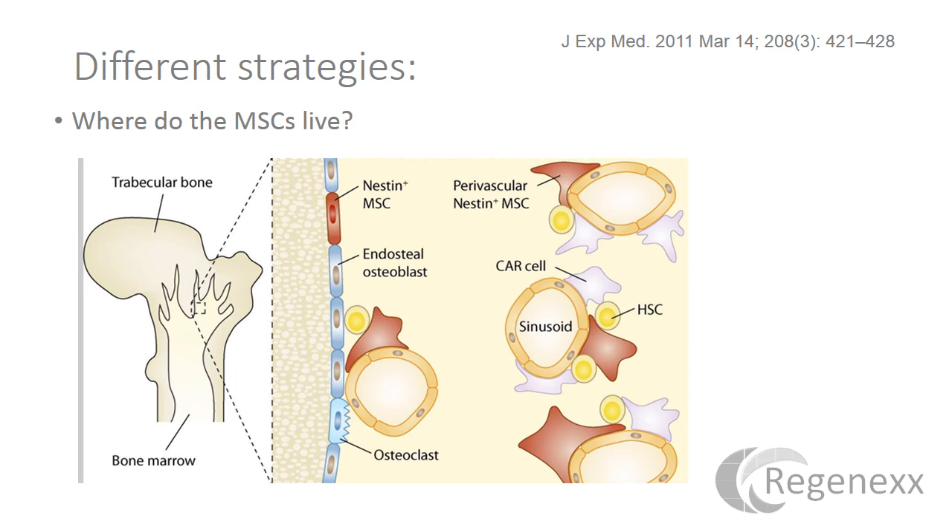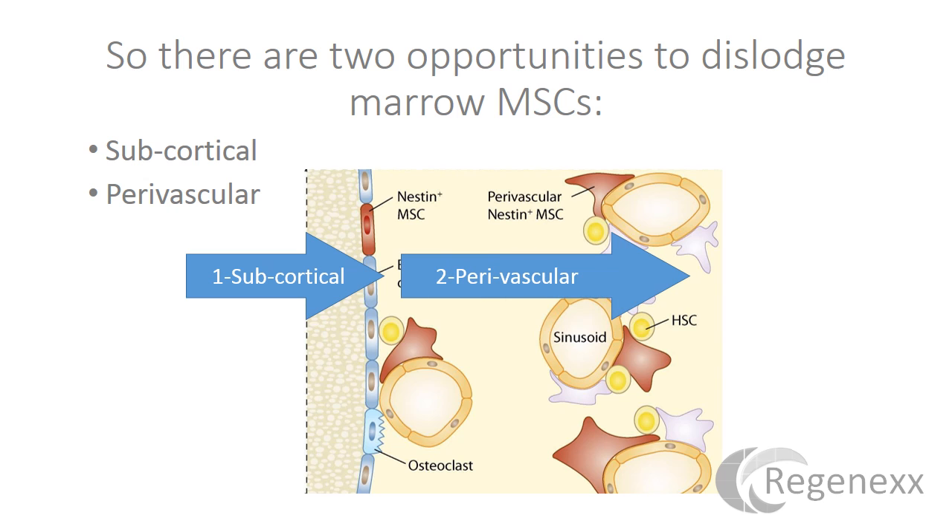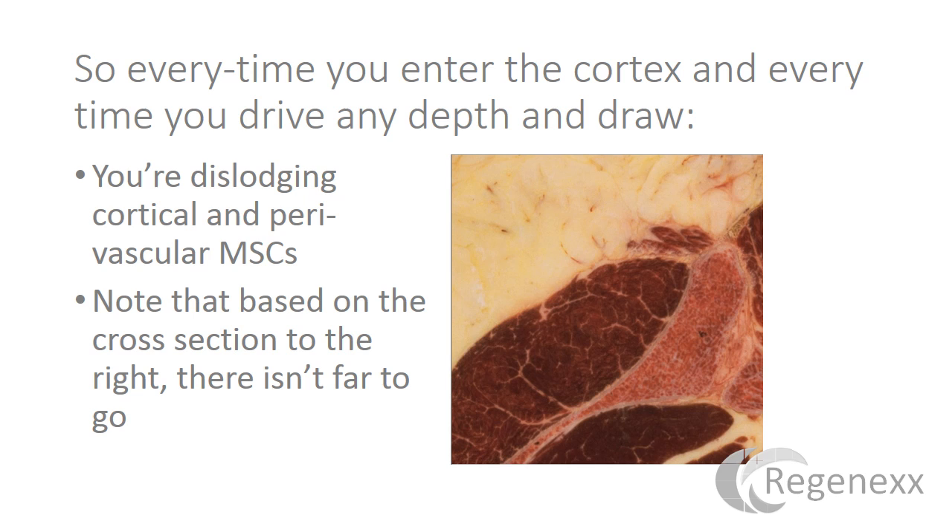If we look at different strategies, we have to consider them in the context of where mesenchymal stem cells live. As you can see here, they live in the subcortical bone and around blood vessels. There are really two opportunities to dislodge marrow MSCs during a BMA: going after subcortical MSCs that live below the cortex, and perivascular MSCs that live inside the tissue itself. So every time you enter the cortex and every time you drive any depth and draw, you're dislodging subcortical and perivascular MSCs.